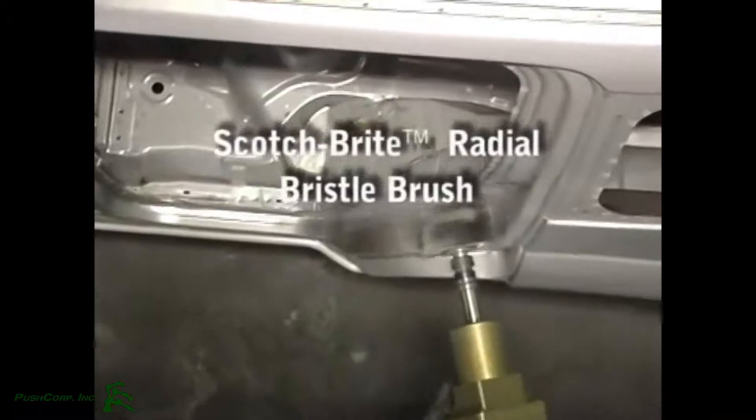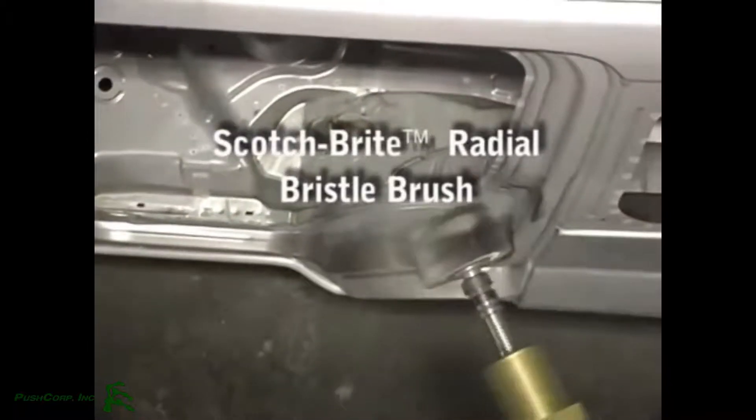Weld spatter and soot can be a real problem in many automotive plants. If not properly removed, this problem just moves on to paint. The Scotch-Brite radial bristle brush, used robotically, may be the solution.